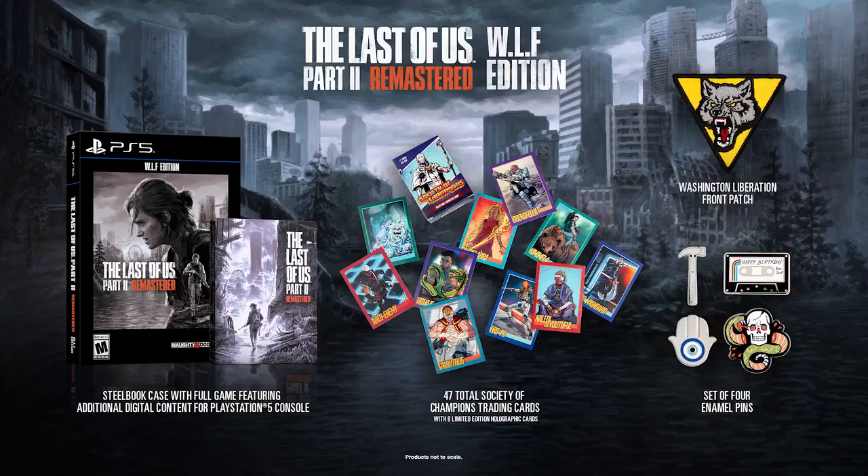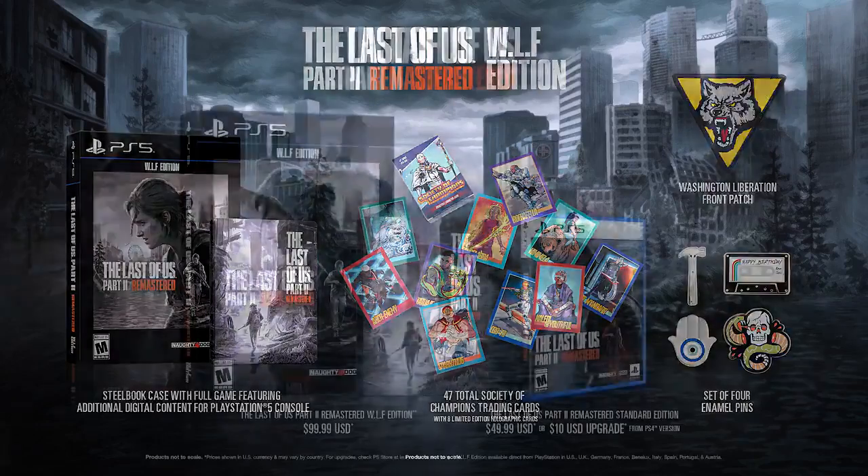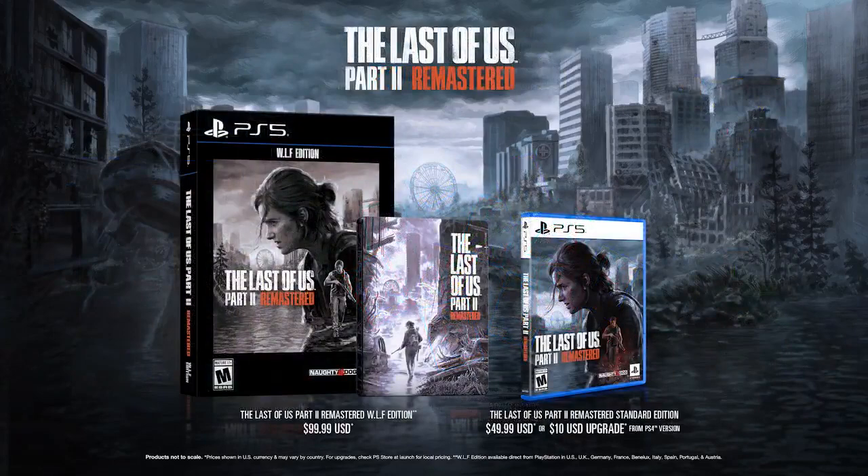The Last of Us Part II Remastered WLF edition will be available in limited quantities direct from PlayStation in select markets, and will be open for pre-order starting December 5th.